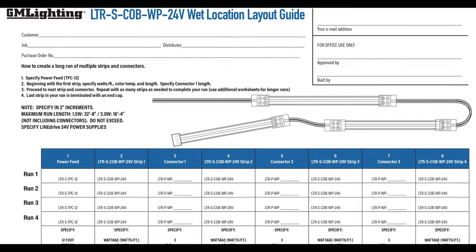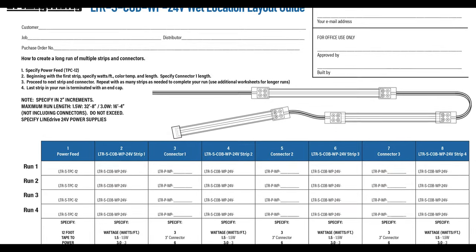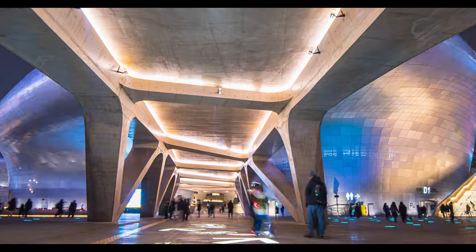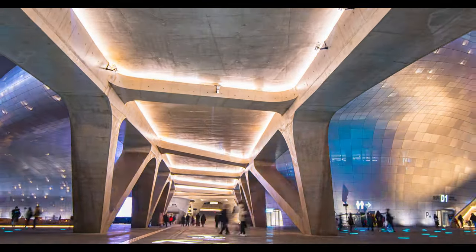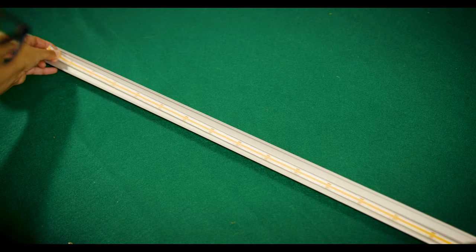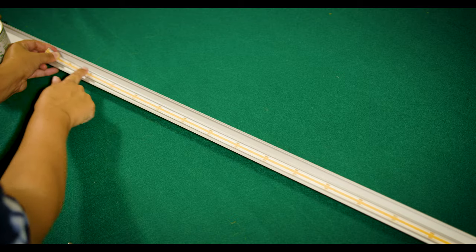Configuration is a breeze. You can find a configurator online at gmlighting.net. COB WP can adapt and conform to almost any facade or architectural detail that you want to edge light or illuminate — just don't immerse it in water. We even offer a selection of mounting channels that fit COB WP to a T.